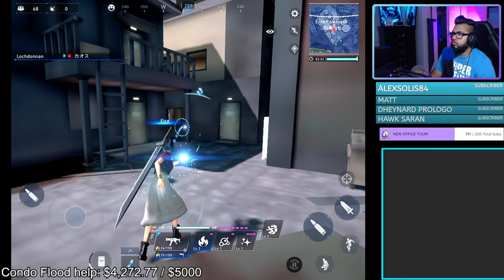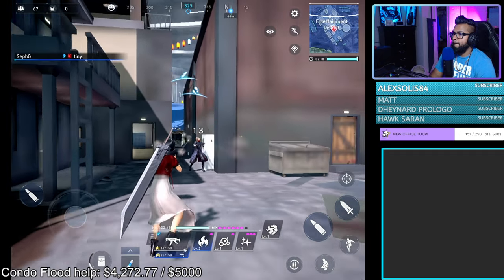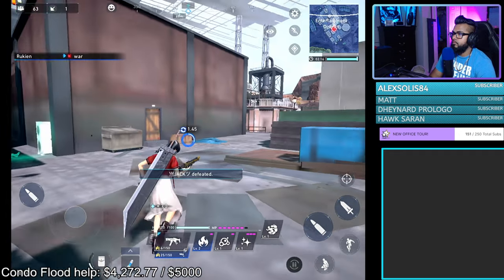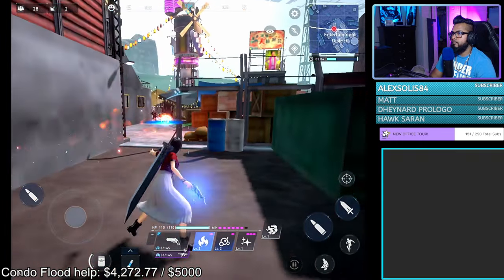Auto-fire is an absolute game changer, and you need to have it on whether you are playing with touchscreen or controller support. All you have to do is keep the right stick and camera on the target and the shots will land consistently, depending on your aim still, of course.